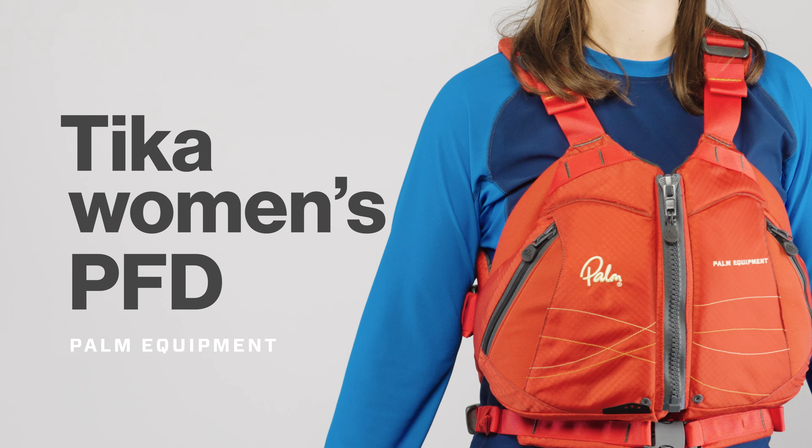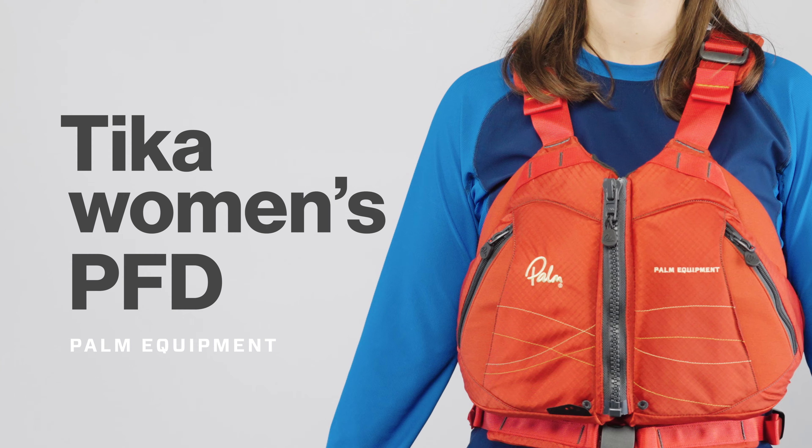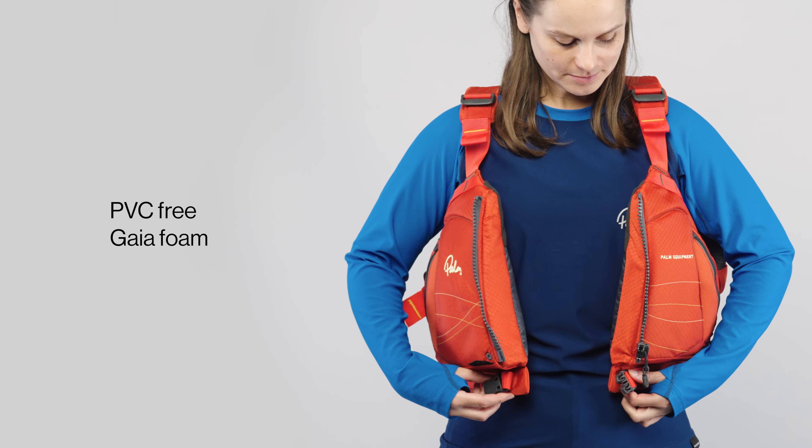The Tikka's unique female shape will give you ultimate freedom of movement with a secure, unrestricted fit. It is made from supple PVC-free Gaia foam.